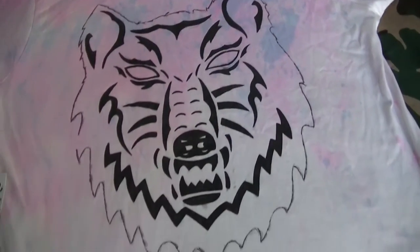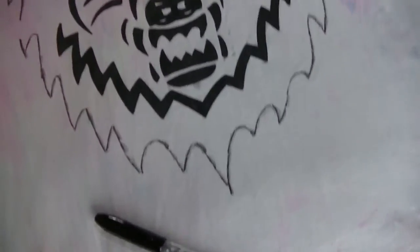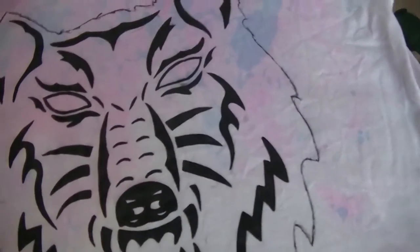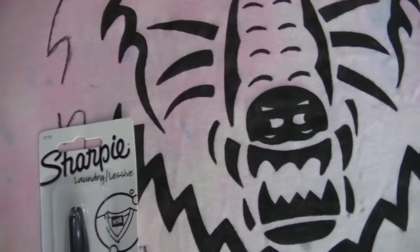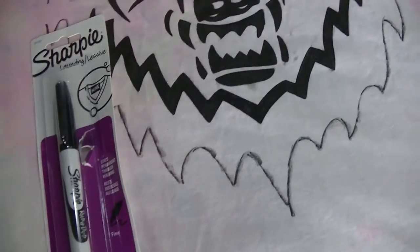We're this far done and unfortunately the pen ran out of ink — so the ink is not really long-lasting in these Sharpie fabric markers. They don't sell them in single packs, so I had to buy another single fabric marker by Sharpie. Hopefully it's the same thing, but it doesn't justify buying a whole new pack. My only concern is if the color is slightly different, but it should be good.